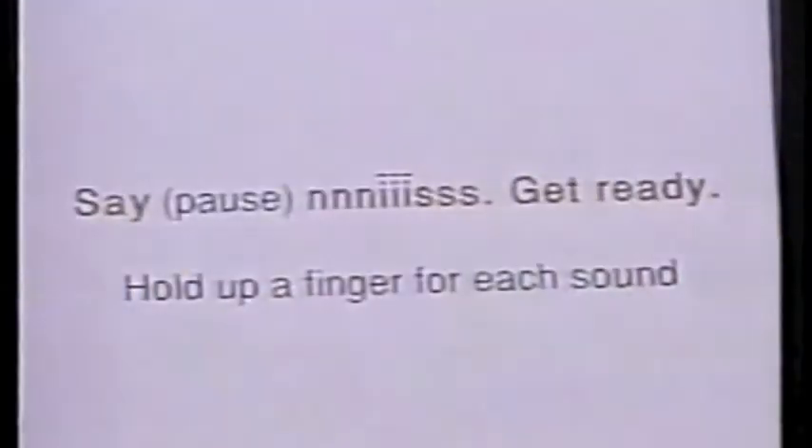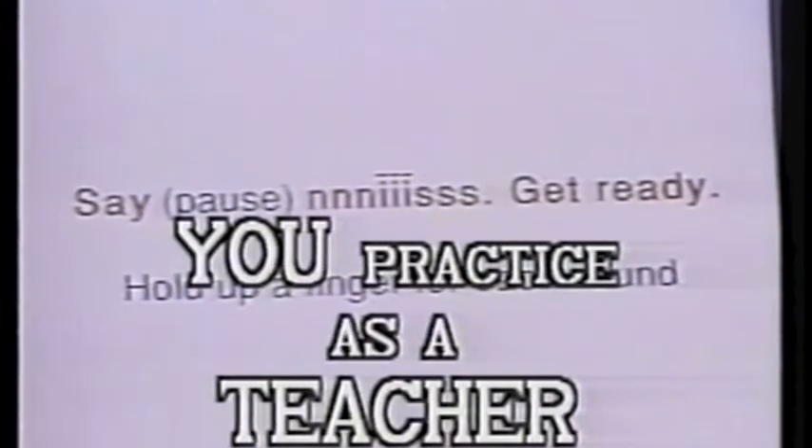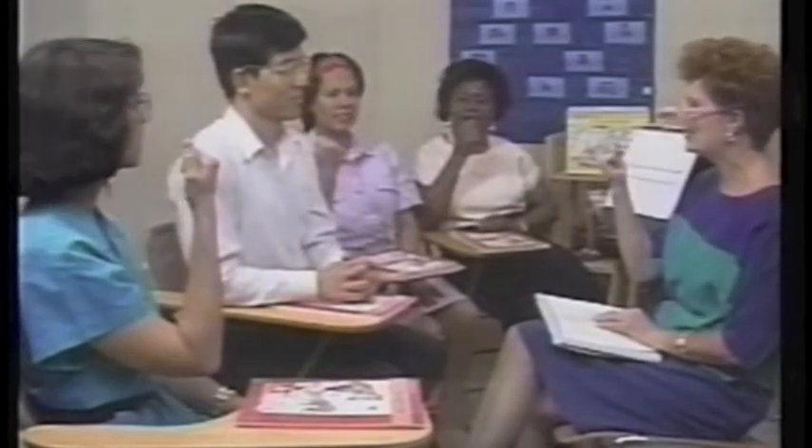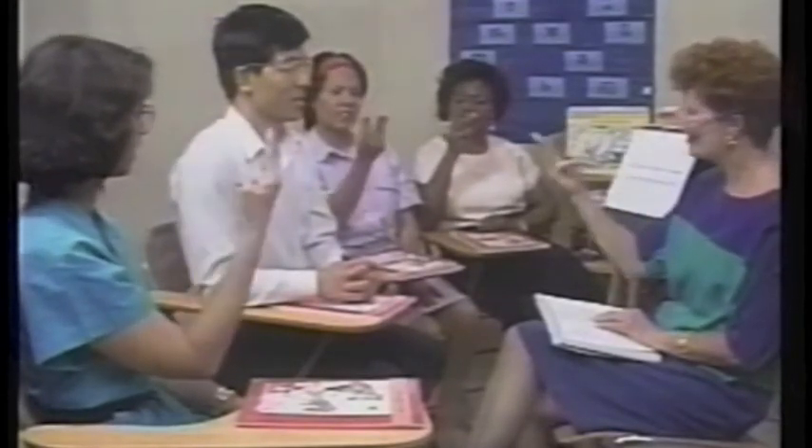Let's try the next word. Now we are going to say 'nice' slowly. And that goes like this — nice. When I say 'go,' everybody have your fingers up or your fist up. Go. Say... Nice. Get ready. Nice. Good. Let's do it again. Go. Say... Nice. Get ready. Nice. Great.